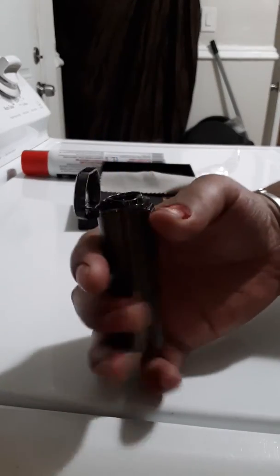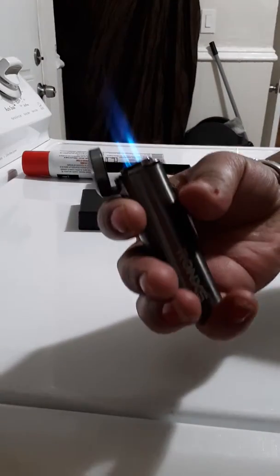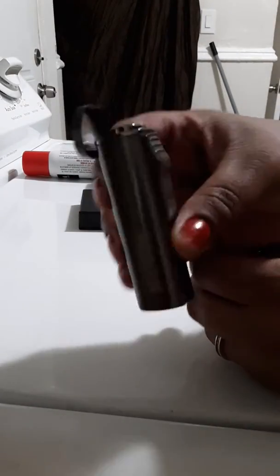So cool. Oh my gosh, I love this. I am a smoker, so I love lighters, especially cool ones like this. This is really amazing. I love this lighter already. I'm going to use it, like, all the time.